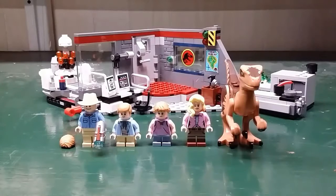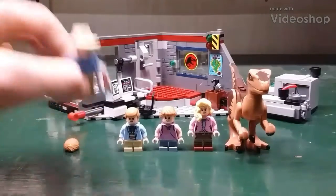Hello everyone, my name is SuperBen and today we're reviewing the LEGO Jurassic Park Velociraptor Chase. First let's take a look at the minifigures.